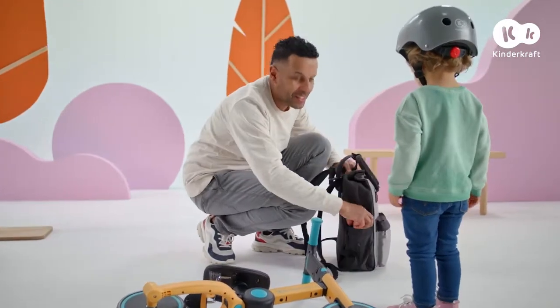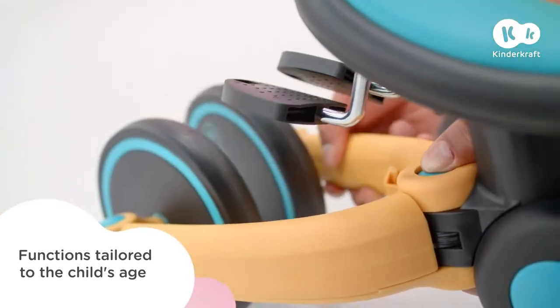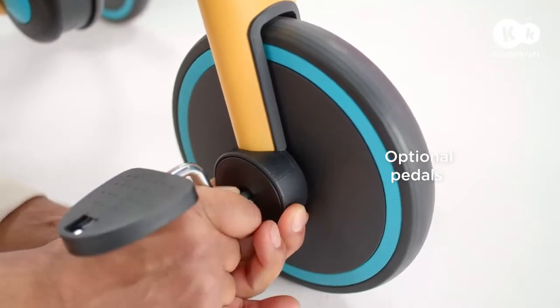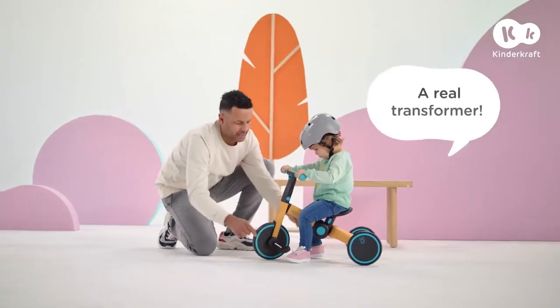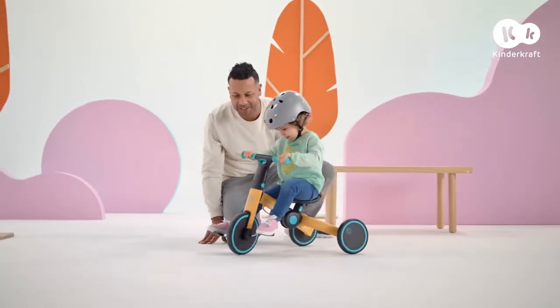A short break. 4Trike has one more great function — the pedals are always on hand. All I need to do is unfold the frame and we have a cool new vehicle. My child loves learning and gaining new skills even more.